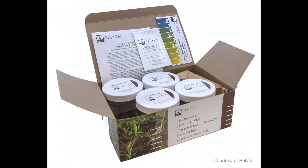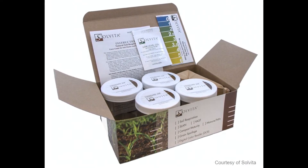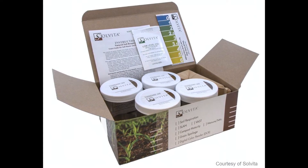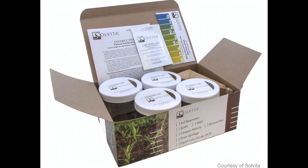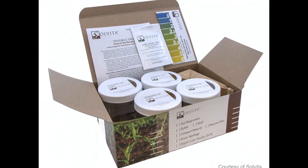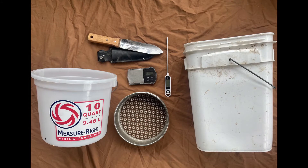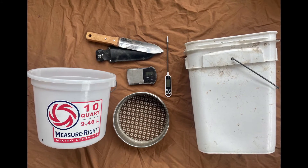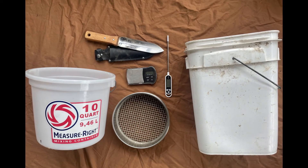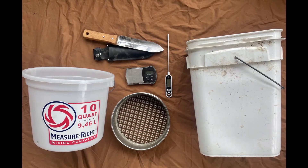To perform this test, you'll need a Solvita Basic CO2 test, which can be purchased from Solvita.com for about $99. The Solvita field kit includes jars, testing probes contained in foil packages, a color chart for interpreting results, and an instruction manual. You'll also need a soil knife or trowel to collect soil, a small bucket or container, a sieve to remove debris from the soil, a container to place the soil in once it's been sieved, a soil or meat thermometer, and a kitchen scale.